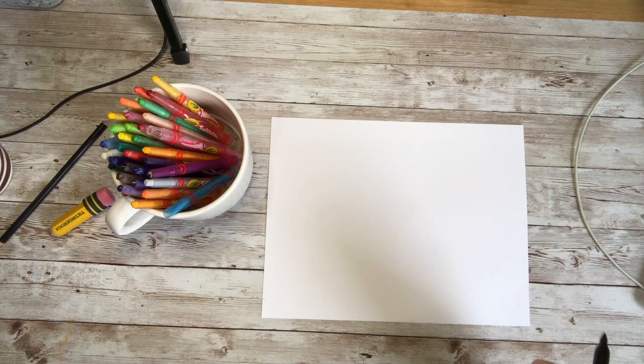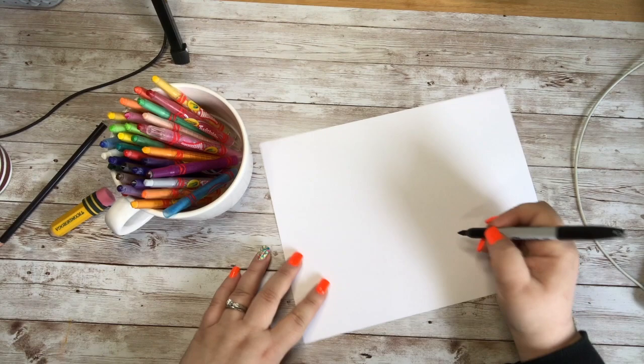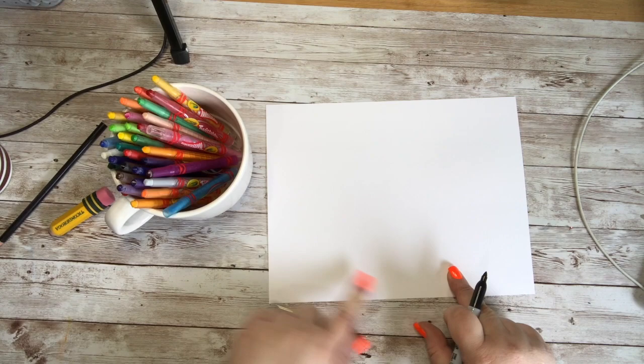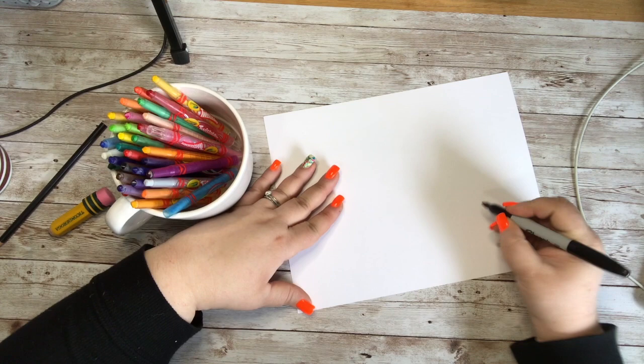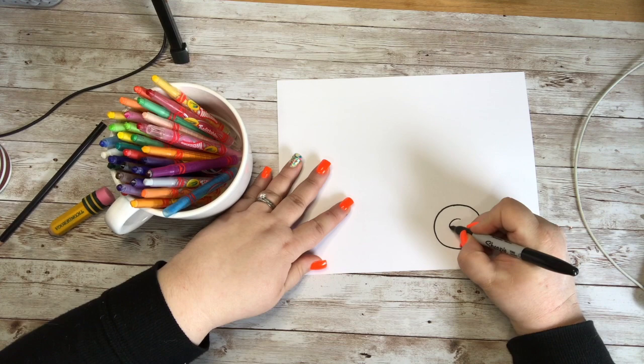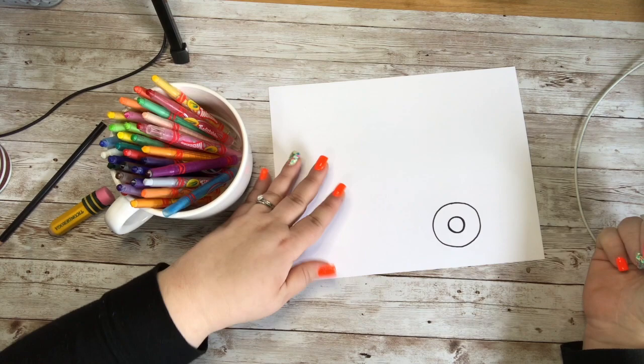I'm going to go ahead and start with a tire. I'm gonna make a nice circle, and I'm gonna make it only off to one side of my paper because campers can have two tires, but a small camper like I'm gonna draw will have one tire here and then a little hitch to go on to your vehicle. So I'm gonna do one circle right here for the tire, and inside that circle I'm gonna draw another circle.